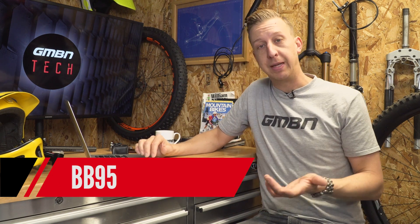Next up was BB95, developed by Trek. This was a way of using the same size axle but having the bearings pressed directly into the frame — doing without the threaded cups. The bearings literally push into the frame. A really neat and tidy system but the downsides are you have to have an extremely well made frame — very expensive to produce and it had to be very accurate. If you wanted to run a chain guide in the era when they came out you couldn't, because there wasn't a cup to screw it against the frame. Later on we got the ISCG mounts — International Standard Chain Guide — and that helped get around that problem.